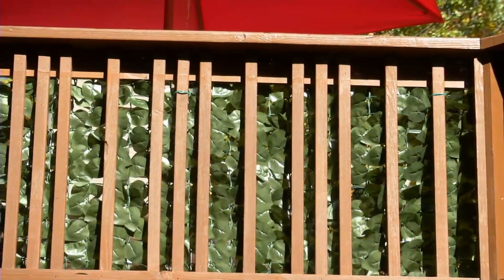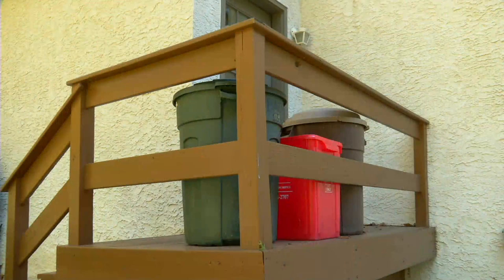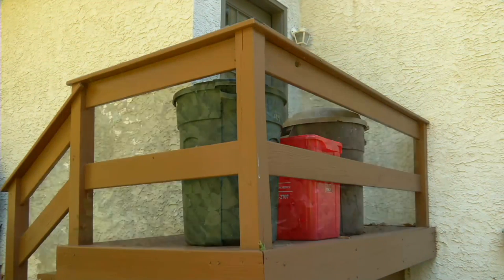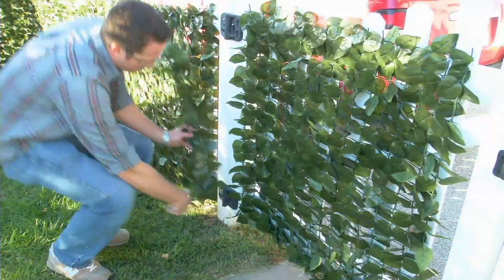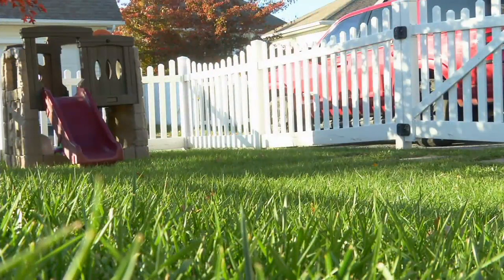It gets out of control, it gets crazy. With this, there's no maintenance whatsoever. You can put it on the inside of the deck, put it on the outside of the deck — it's just so pretty. If you wanted to add little flowers in there, or put lights in there, you could make it even more decorative. It's nice to have, and you can have it up year round.